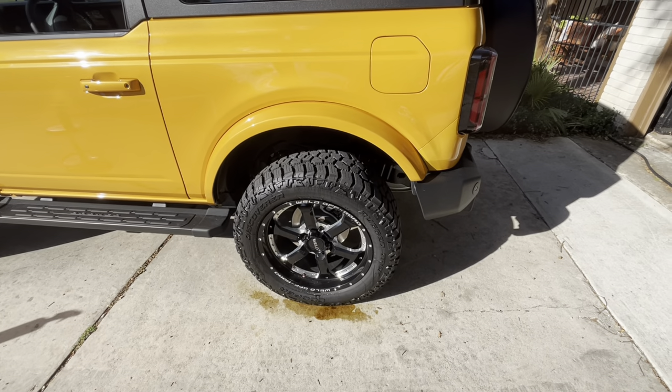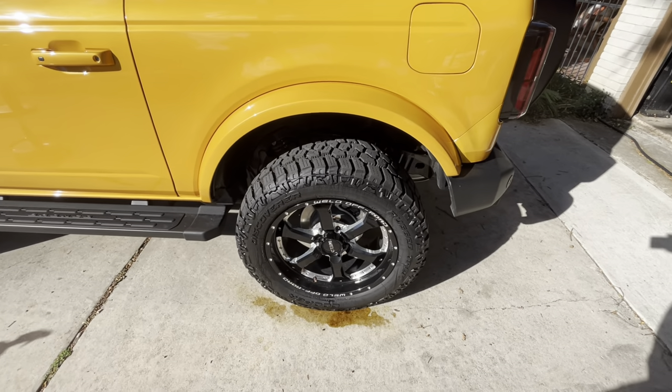Welcome back guys, I'm Gone in 60. If you're new to the channel, today we're gonna do a video on tire dressing. If you're using that old-school silicon greasy tire dressing that slings all over your paint, you're doing it wrong. I'm going to show you why. It's super windy, sorry about that.